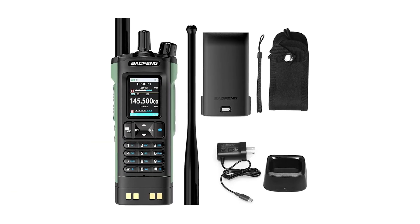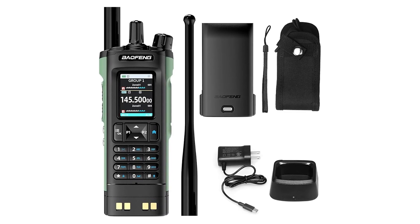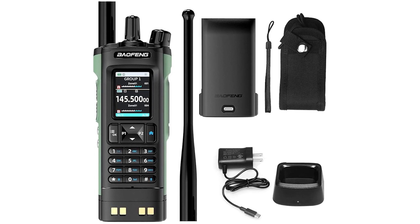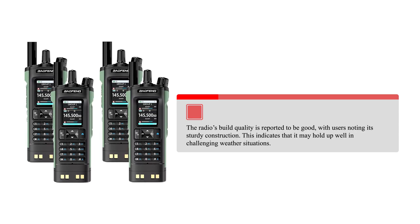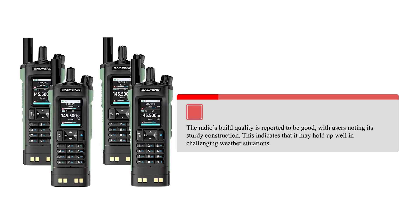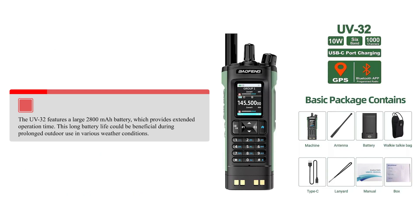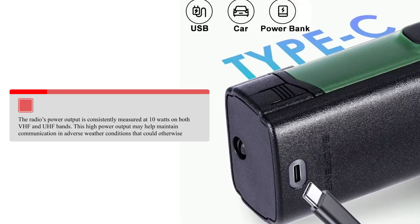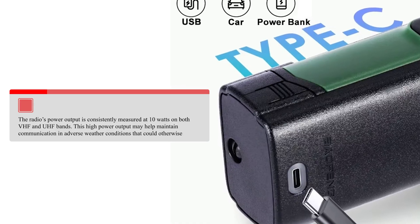Regarding reliability in different weather conditions, the UV32 has a metal body insert contributing to its substantial weight and ruggedness. This metal construction suggests improved durability in harsh environments. Build quality is reported to be good with sturdy construction. It also features a large 2800 mAh battery for extended operation time, and power output is consistently measured at 10 watts on both VHF and UHF bands.